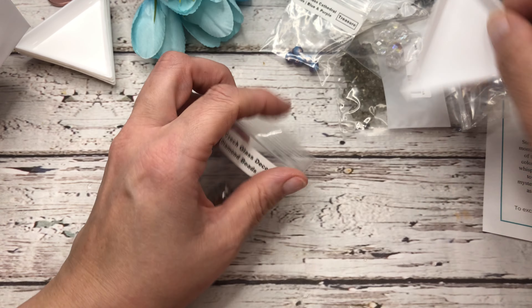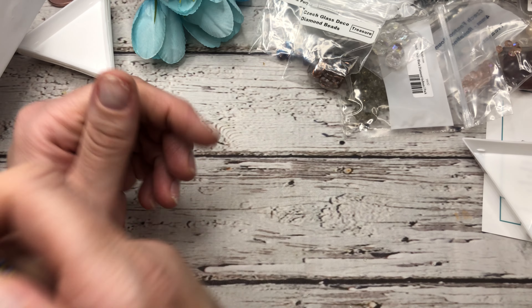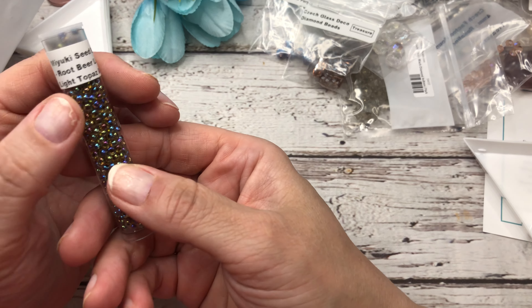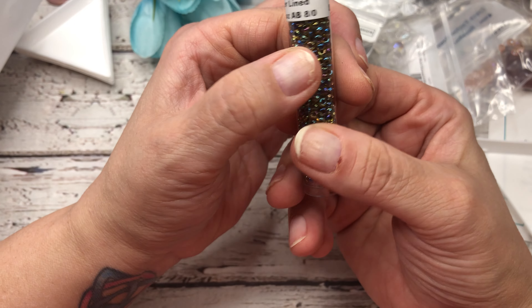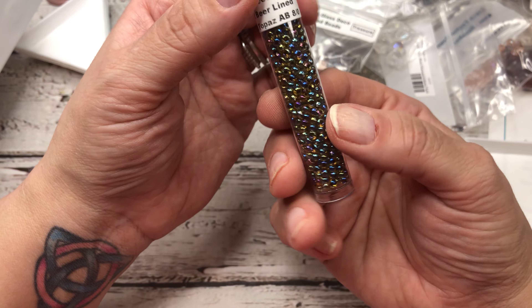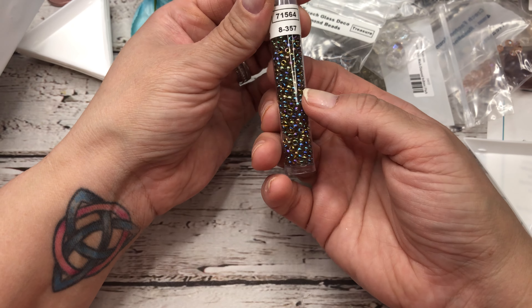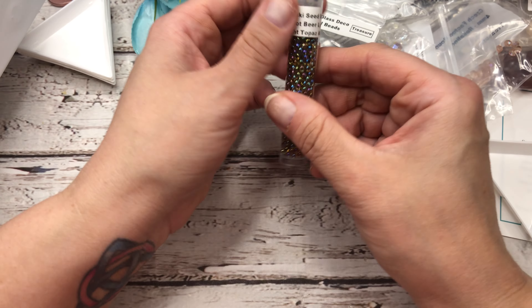And then last but certainly not least, we get a tube of Miyuki seed beads in almost every box, which I love. These are called root beer lined light topaz AB, and they are 8/0s. Look at that color — isn't that just beautiful? So much use for 8/0s.